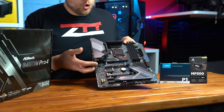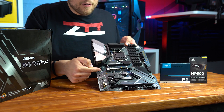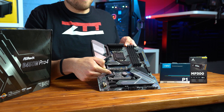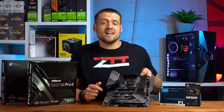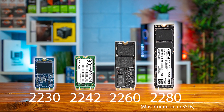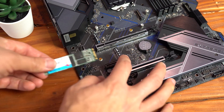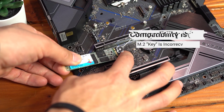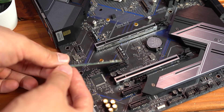If you look at this bottom M.2 slot, it's actually way shorter and it wouldn't fit the normal SSD size of 2280. The 2280 number means the drive is 22 millimeters wide and 80 millimeters long. This is super important because you won't be able to put a longer 2280 SSD into a much shorter slot intended for smaller 2230 Wi-Fi chips.